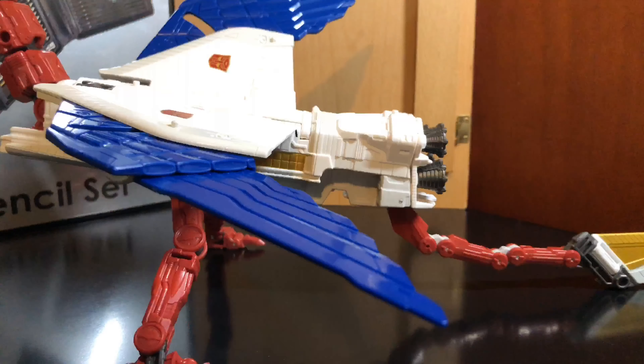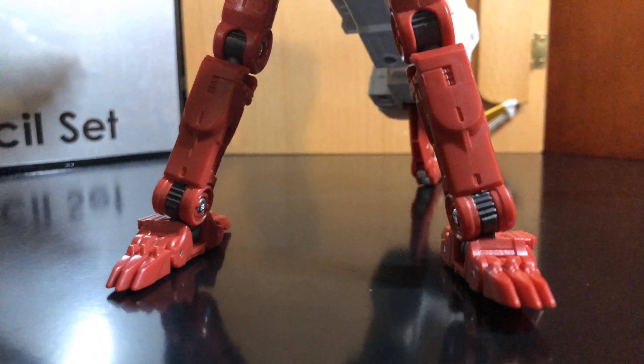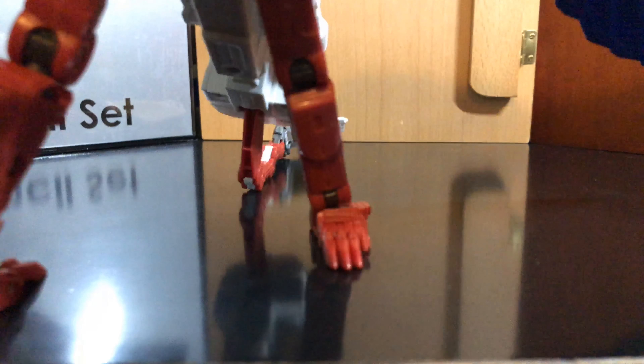I'm going to cover his legs. He has a lot of nice movement here, a lot of ratchets. He has some ankle tilt.